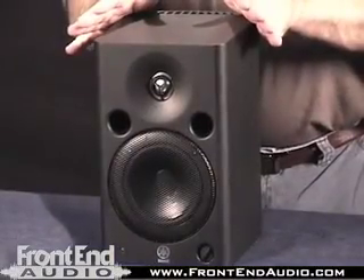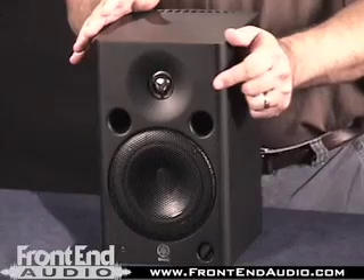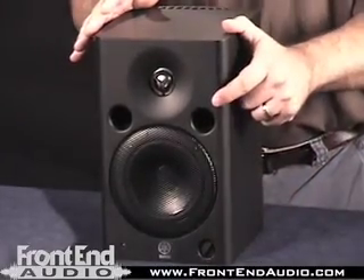Hi, this is Warren at FrontendAudio.com, and today we're talking about the Yamaha MSP-5 Active Studio Monitor. The MSP-5 has a 5-inch woofer, a 1-inch titanium dome tweeter. The volume control is located on the front, and of course it's a front ported design.